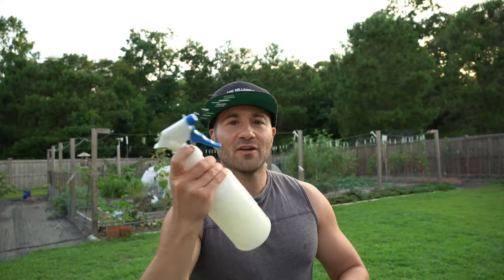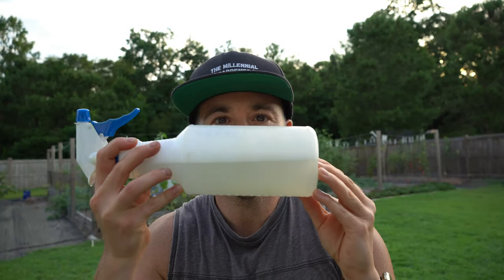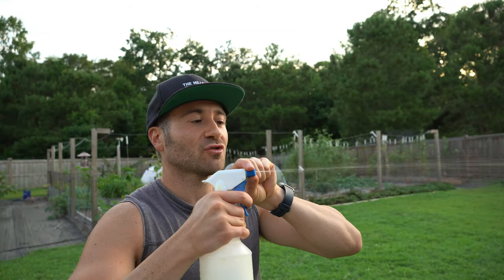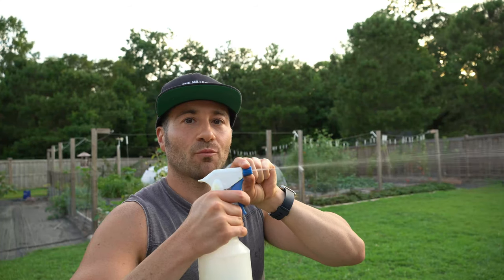Shake it up very well so it gets nice and sudsy inside. Then we're going to take a few test sprays because we want to clear out this nozzle and make sure what comes out is really soapy water. Now we're going to go on the hunt and look for squash bugs in our garden, and we are going to spot treat them with this soapy water.